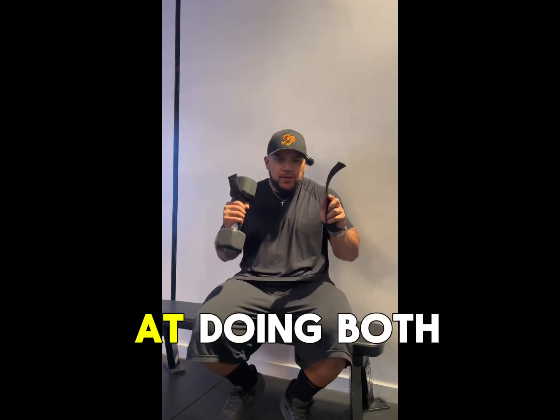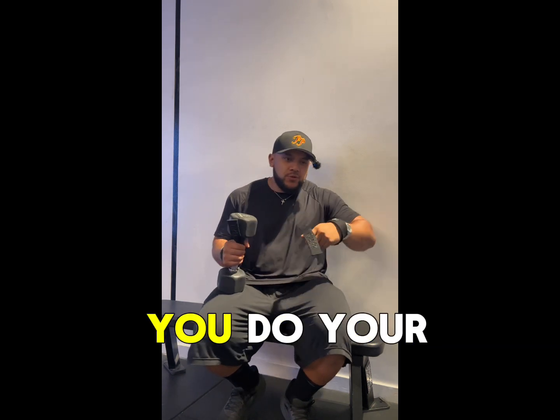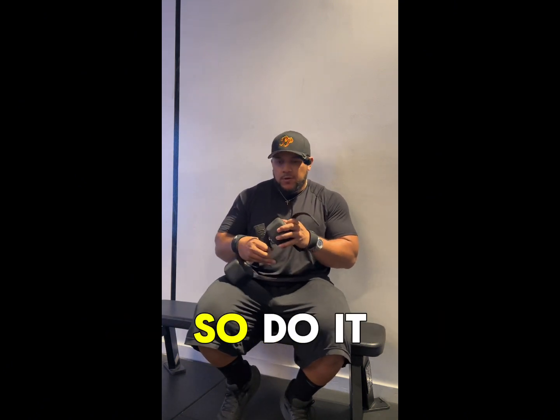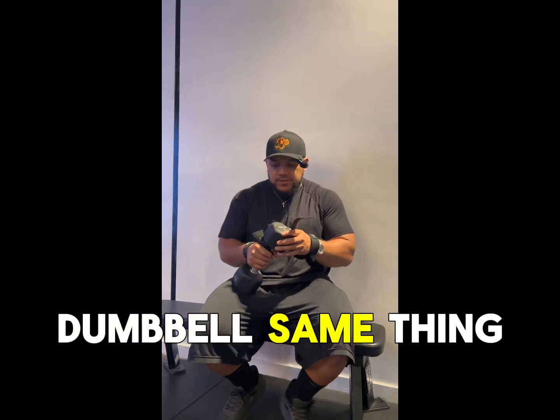The trick is to get good at doing both because you're going to do your left hand too. I would recommend you do your weak hand first — do your left hand first and then use your right hand, because you'll be better at doing it that way. Do it there on the barbell or dumbbell, same thing.